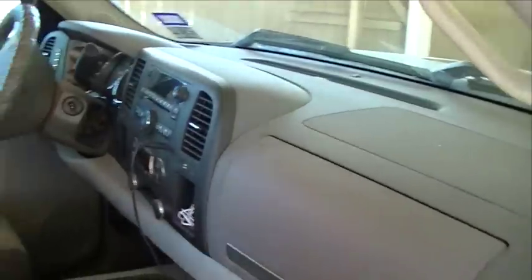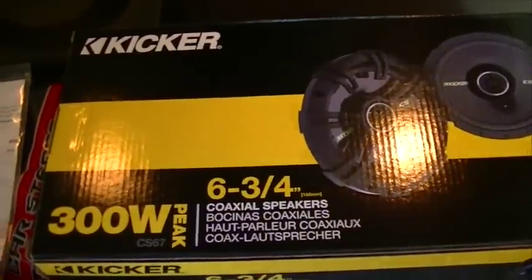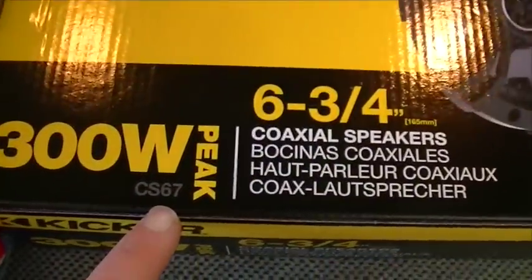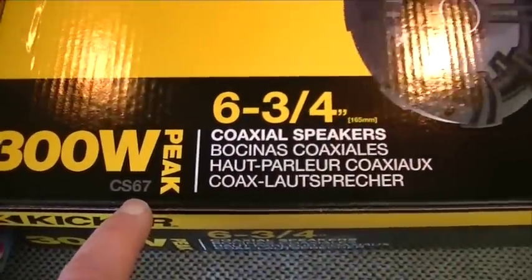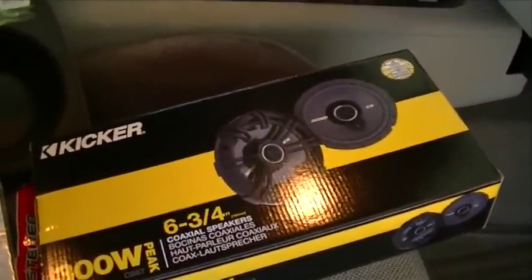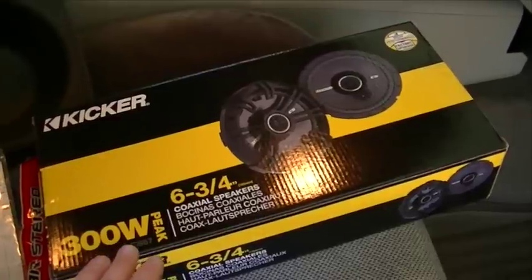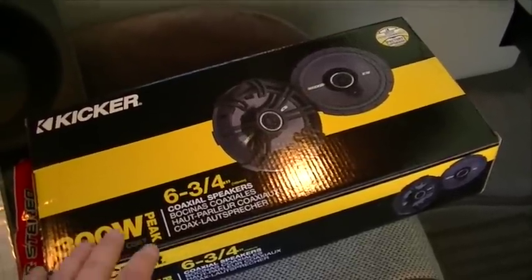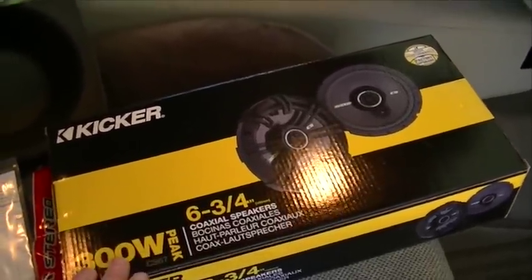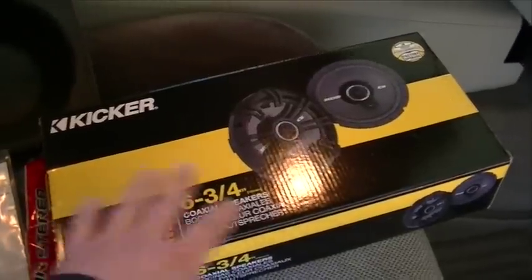I don't have the Bose sound system, it's just the regular stereo — no Bose speakers, nothing like that. Here are the speakers I bought to replace them: they're these KICKER Model CS67. I'm not really into car stereos and I'm not an audiophile, and really the only reason I bought these is they were very, very highly recommended in the review section.